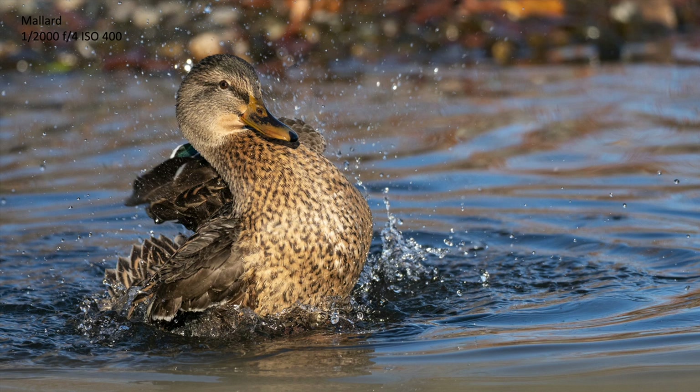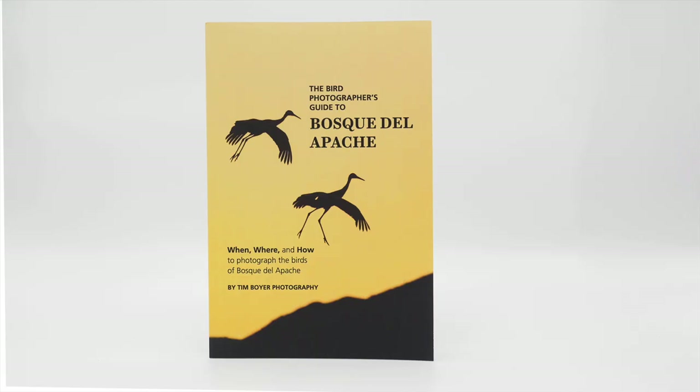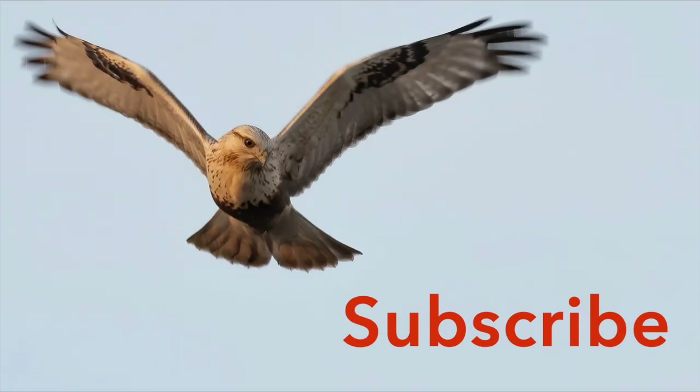If you already have this camera, this is a free upgrade — it doesn't cost anything. If you don't have this camera, they're on sale right now so you might want to check into that. If you want to learn more about bird photography, check out my book 'Learn the Art of Bird Photography,' available on Amazon as a Kindle and trade paperback — it's the complete field guide for beginning and intermediate photographers and birders. If you're interested in visiting Bosque del Apache, pick up my guide 'The Bird Photographer's Guide to Bosque del Apache,' and there's also 'The Bird Photographer's Guide to San Diego County,' a 56-page guide with everything you need to know to get great bird photos in San Diego. Don't forget to hit the subscribe button on your way out — thanks for watching!